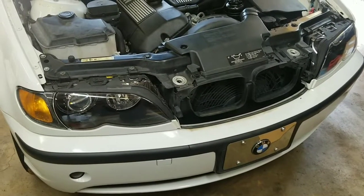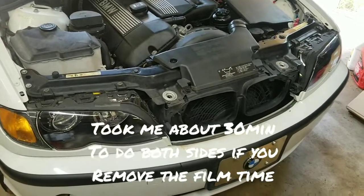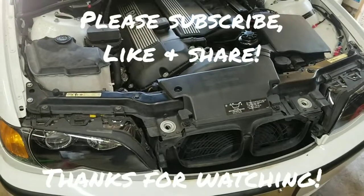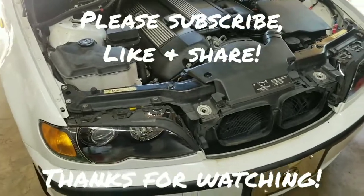If you were to do this yourself, you could probably get it done in about 30 minutes per side if you take your time and make sure you don't break any of the brittle parts. Anyway, thanks for watching — if you haven't already, please hit that subscribe button, like it, share it, and let me know what you think in the comments below. Stay tuned for the next video!